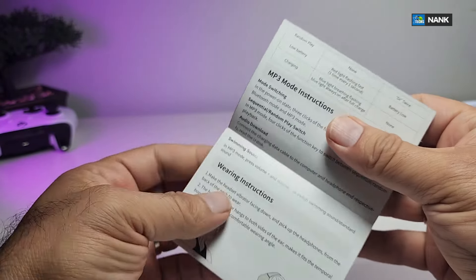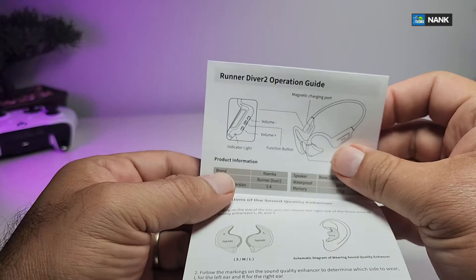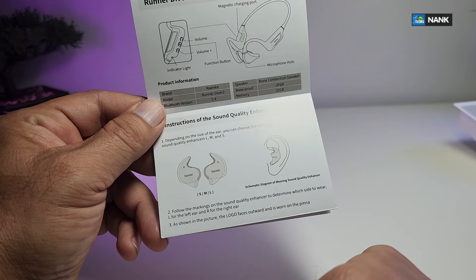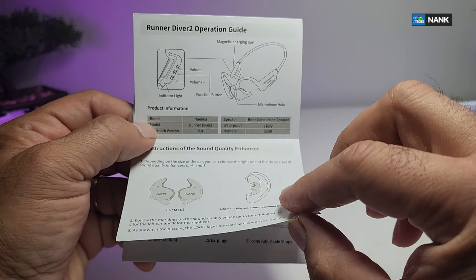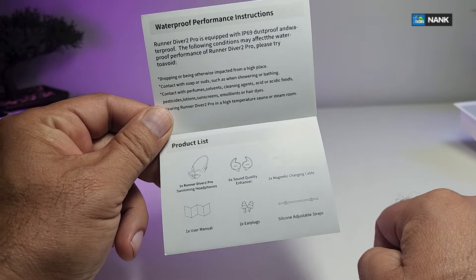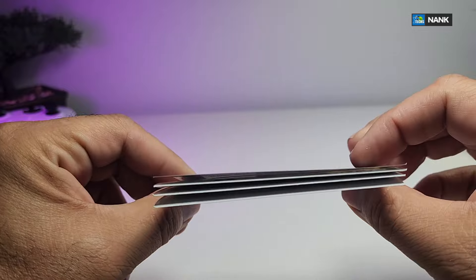On the back part of the manual you have more functionality showing how to wear the headphones, and also the functionality for the buttons, which we're going to cover in this video. There are also some little pieces we'll cover in a couple of seconds — how they enhance your sound quality when listening to music, and how you can carry and clean the earbuds.